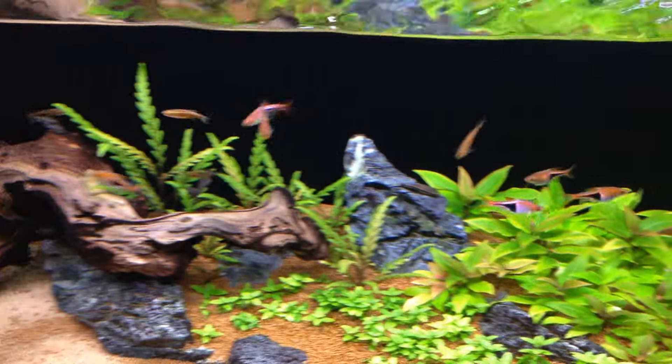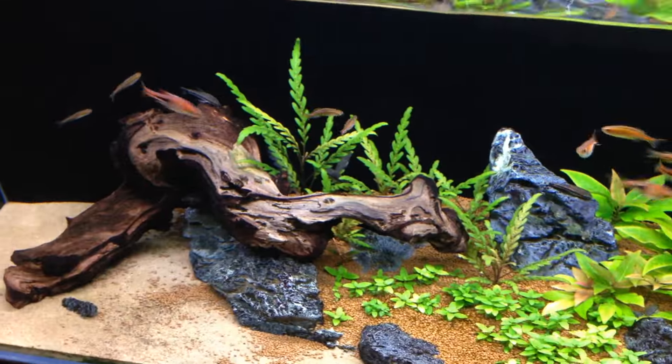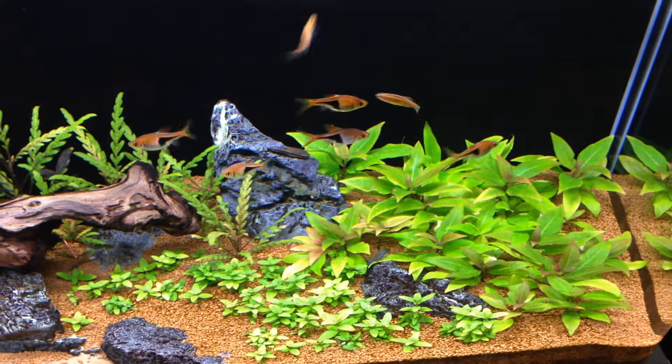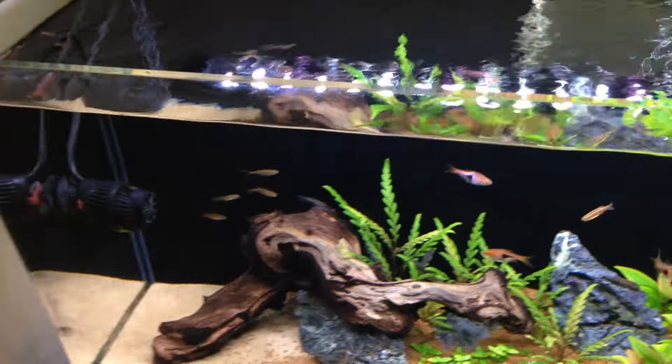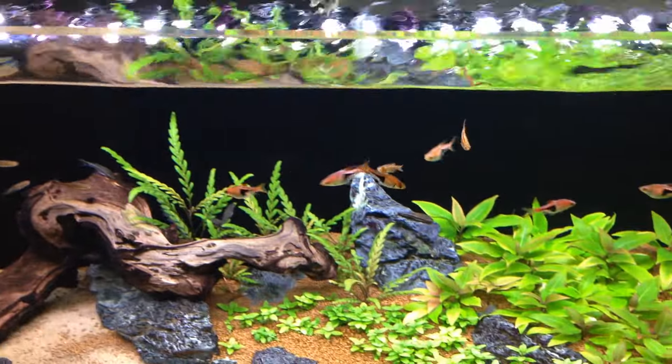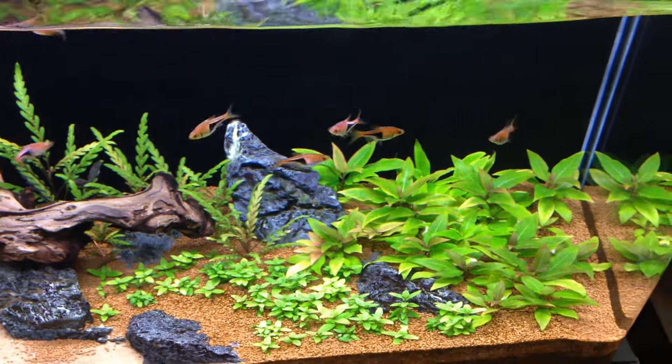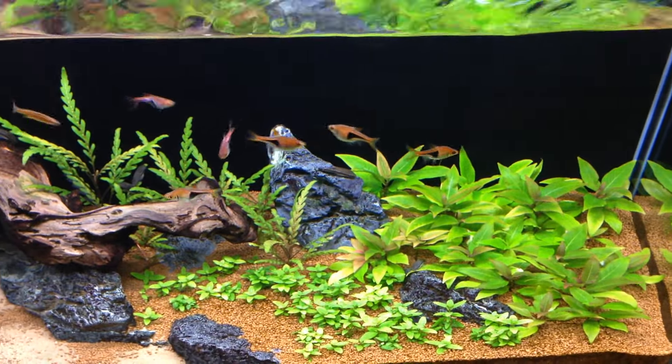Fish are all doing really well. I haven't added any since I'm pretty much at my stocking limit — just groups of seven. That's what the tank looks like, so let me know what you guys think. If you enjoy how everything's growing in, leave a comment below. Thanks, y'all.